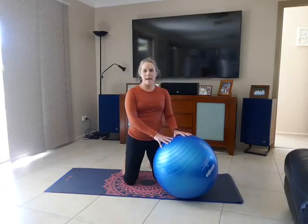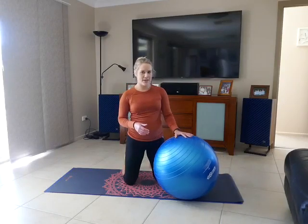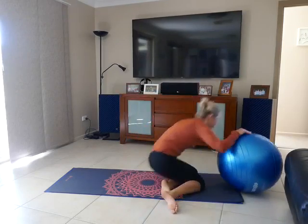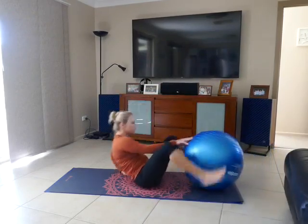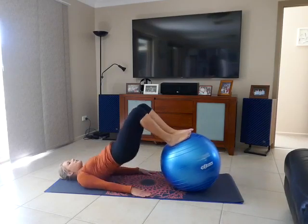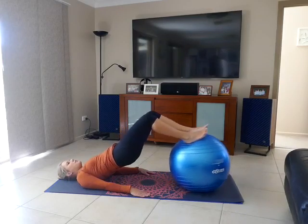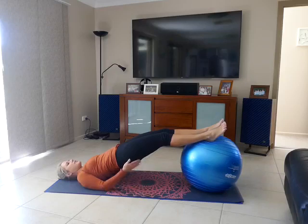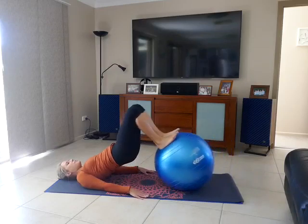Next we're going to check out some hamstring curls, and all of my knee patients will know this one very intimately. Similar to the setup for the bridging movement, lifting up through the hips, driving that ball out away from your body as far as you can, and then keeping your hips elevated, pull your feet back towards you.